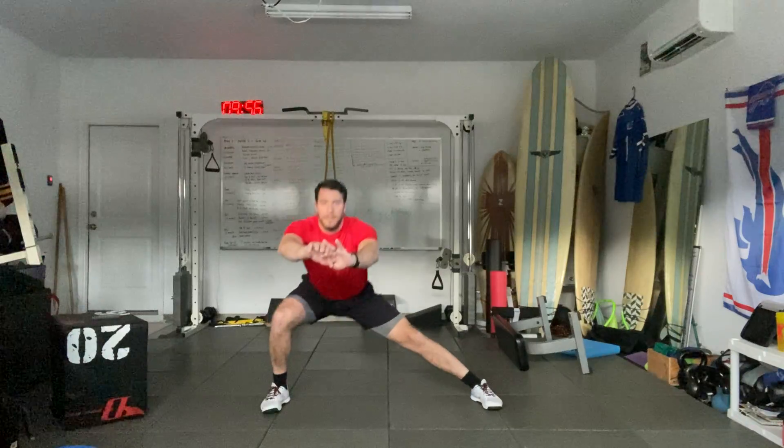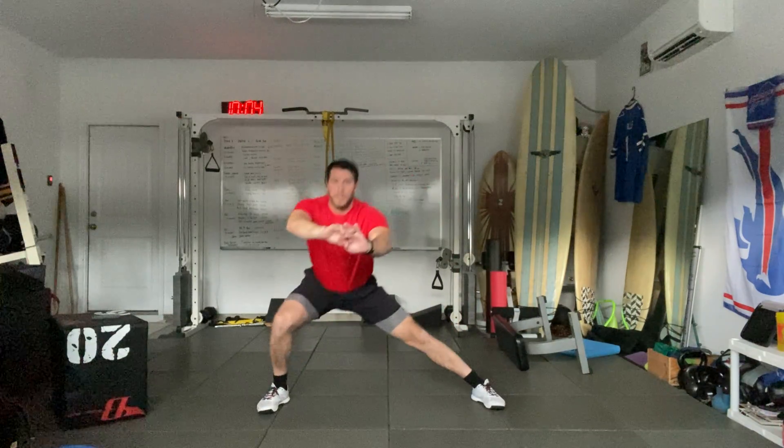Going back to that lateral squat — three on each side, alternating this time. One, one, two, two, three, and three.